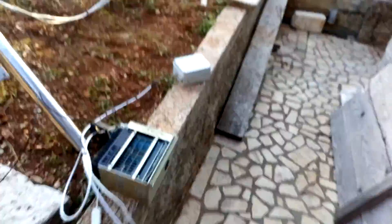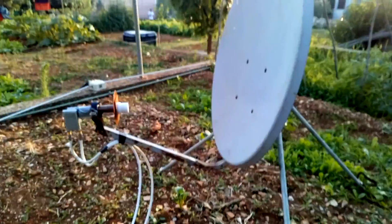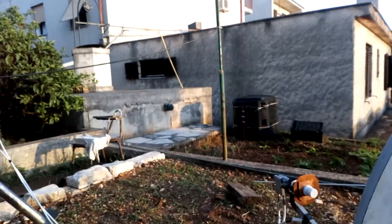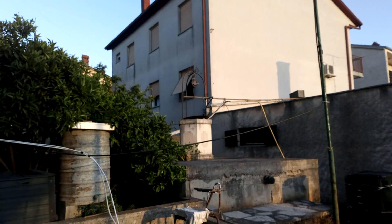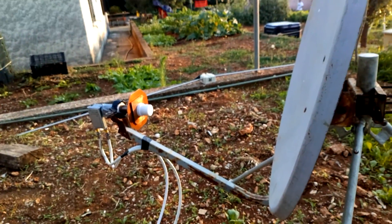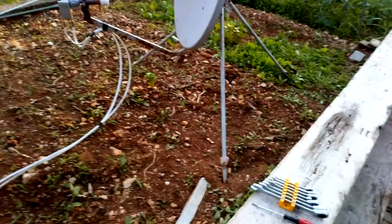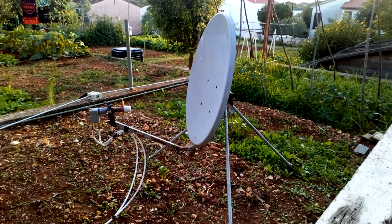Guys, that's all for now for my temporary RX system for Oscar 100. Thank you for watching. 73 from 9A3XZ, Michele, Croatia. Ciao ciao!